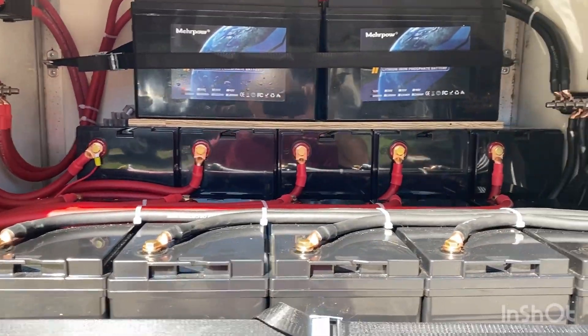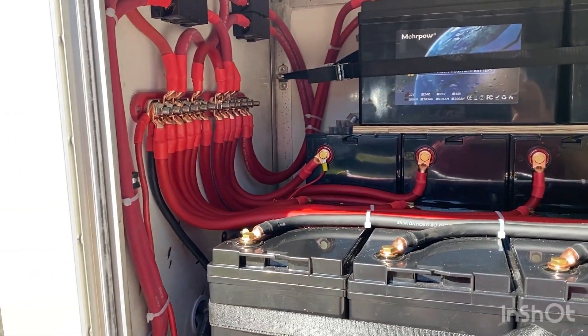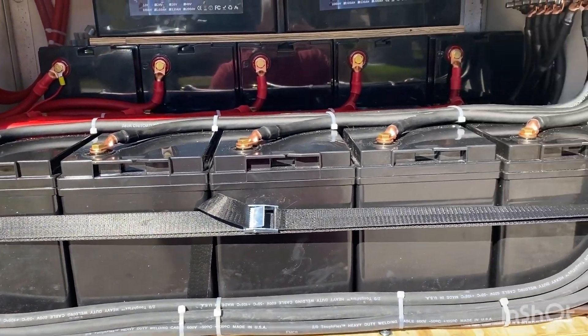There are 12 100-amp-hour batteries for a total of 1,200 amp hours — 15,400 watt-hours of lithium iron phosphate.